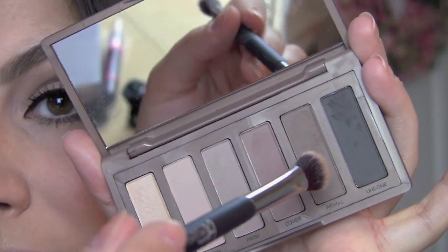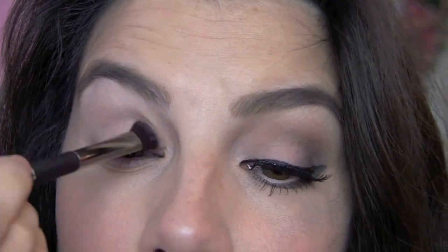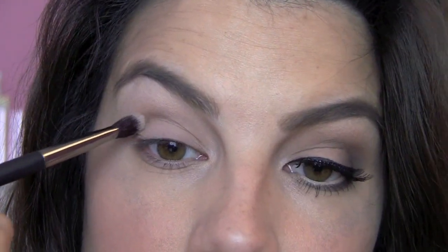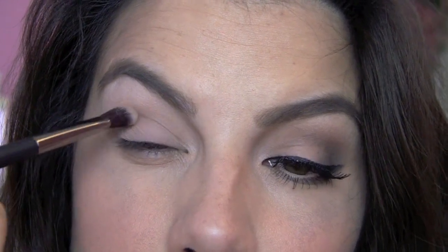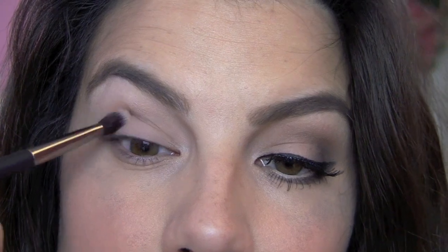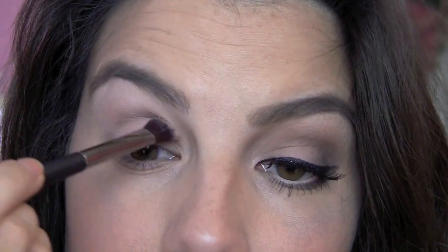Then, same brush, I'm going to the shade called Primal. This is a nice cool brown, and I think it makes a very natural looking crease color. And this brush just kind of wedges there in my crease, and I'm just pulling it kind of side to side, really following the natural bone structure that's happening here.